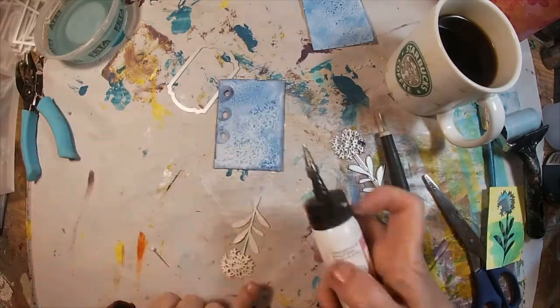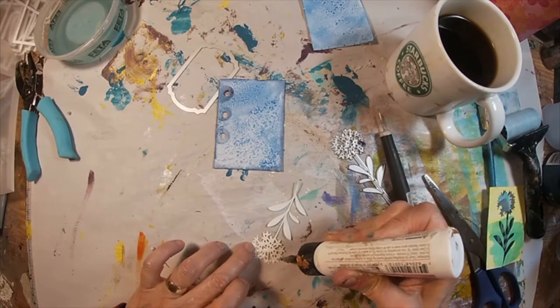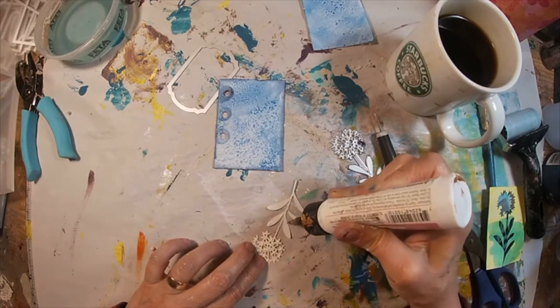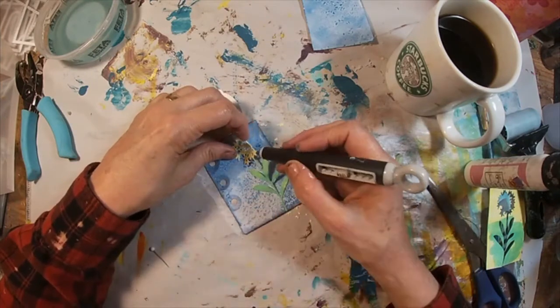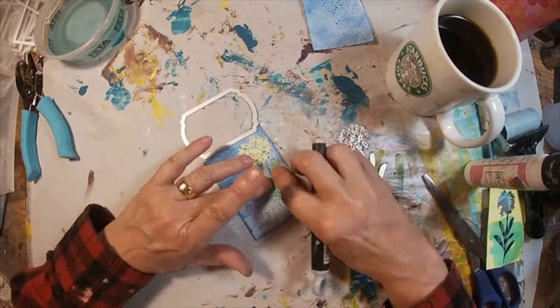I'm just going to glue it down with some glitter glue right there on the edge of my background, and place it and just make sure that we are secure.